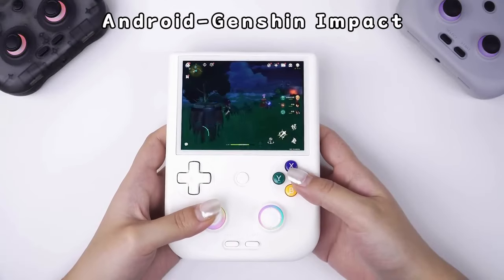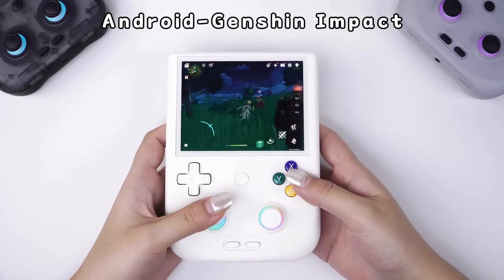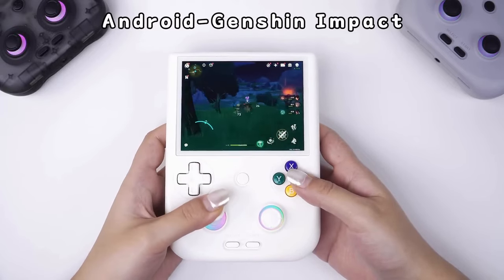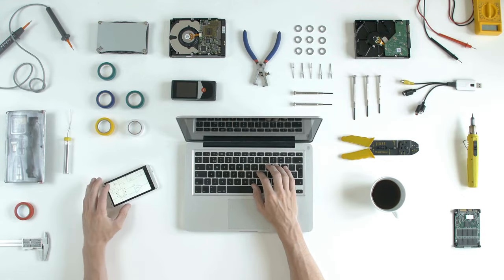While I haven't personally handled the device, these insights come from trusted voices in the retro gaming community who've put the RG406V through its paces. I will leave links in the description below for these videos if you want to check them out in more detail, as some of these tips are a bit technical and I will just be covering the basics, so hit up these creators if you want the full breakdown.